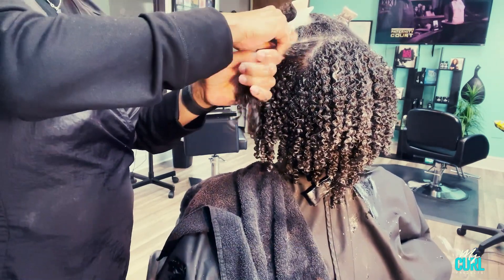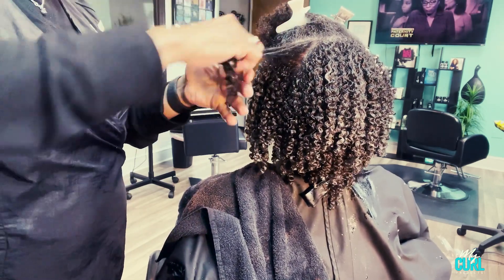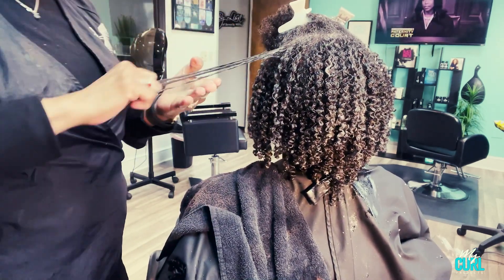For best results, I recommend that you sit under a dryer or use a diffuser to dry.